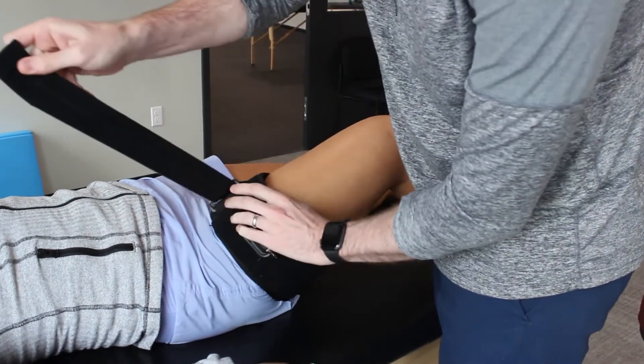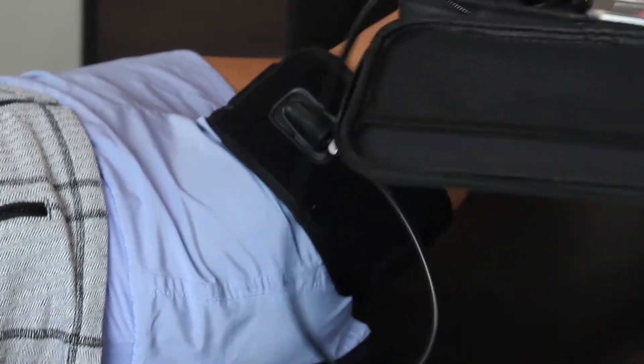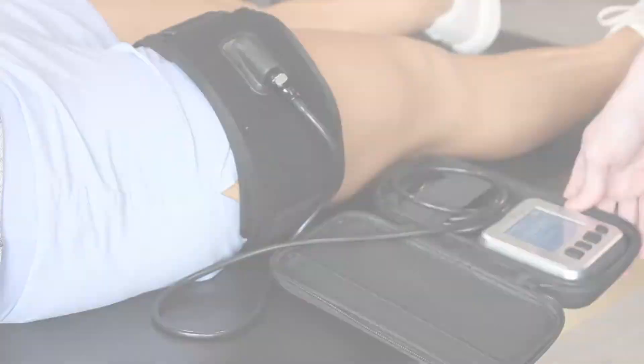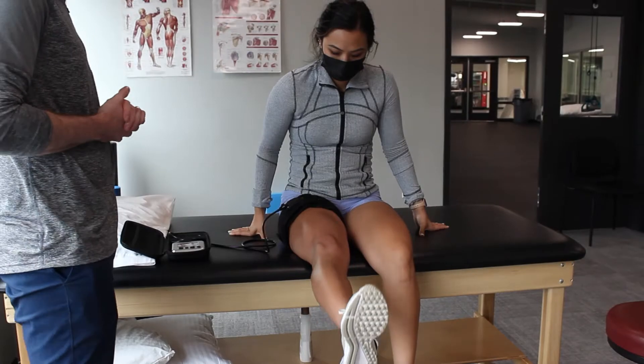Blood flow restriction treatment can be used for almost any patient that we see — anyone from a young athlete to the weekend warrior, to someone that just had surgery, to someone that's getting surgery, or even someone that just wants to be able to walk again without having pain in their knee.